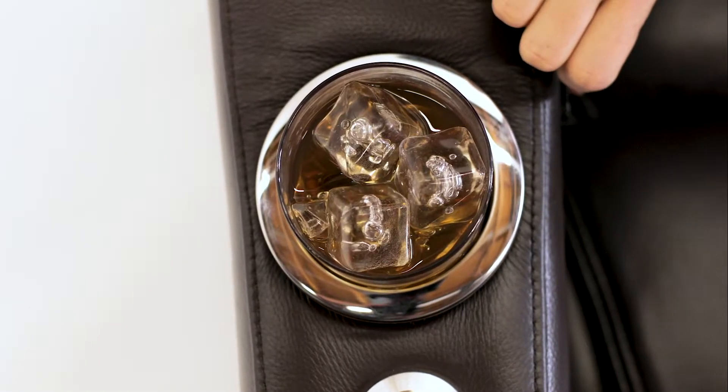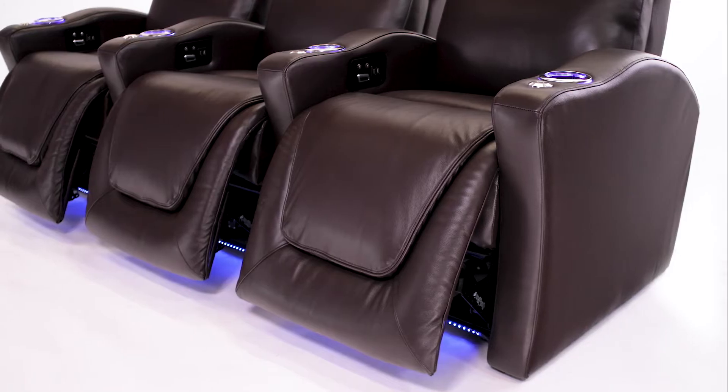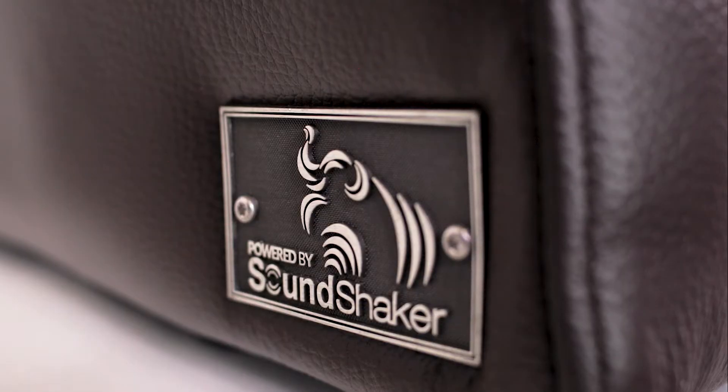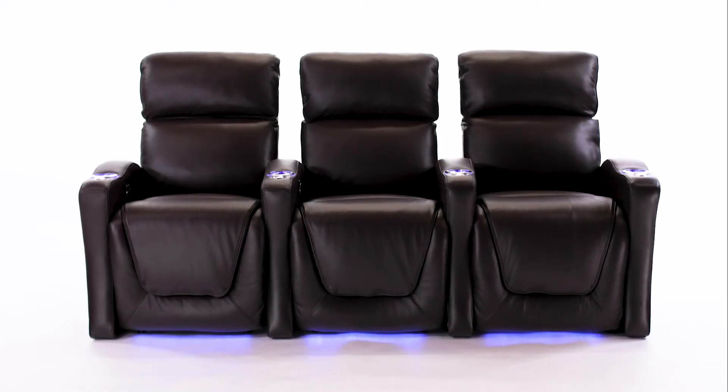Cool blue lighting rings the cup holders and accents the underside of each chair, allowing you to easily find your seat in the dark and providing a subtle ambiance. With SoundShaker technology built into each chair and the optional SoundShaker amplifier, you can enjoy a fully immersive movie experience right in your home.